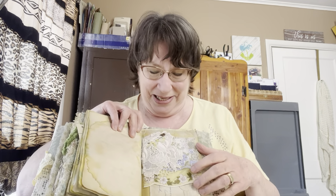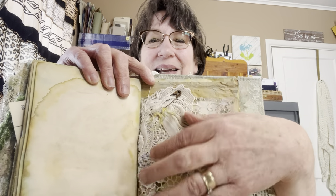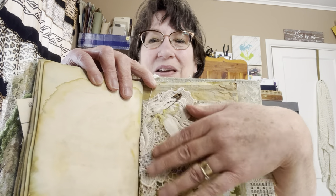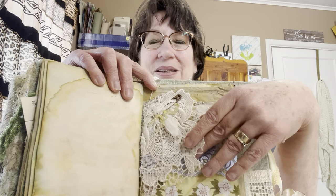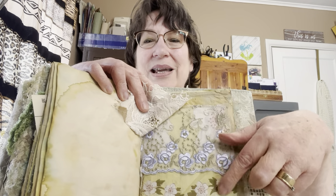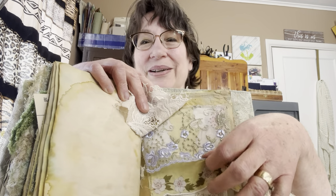So here I have a rusty pin, and I took some scraps of thread and tied a little bow on it. We were to make a fabric flip, so I had this piece here. I love this lace — it wasn't again perfect with this, but it went perfect with the rest of the book.